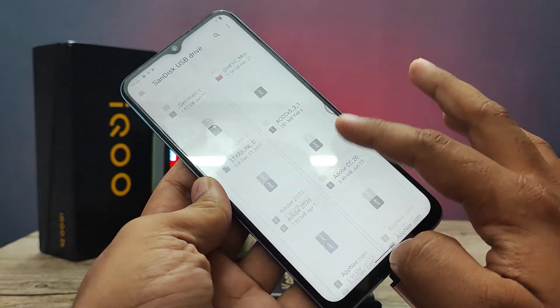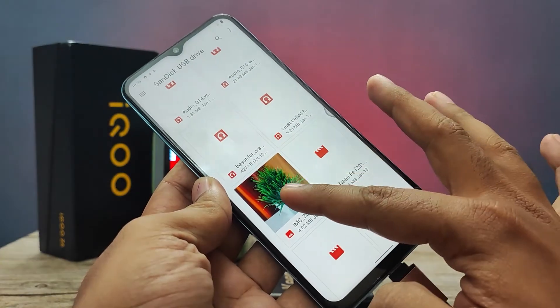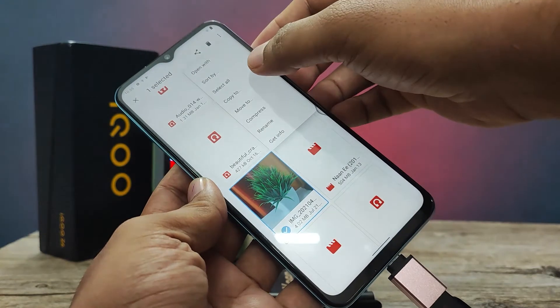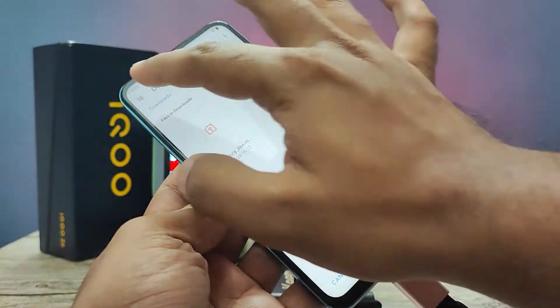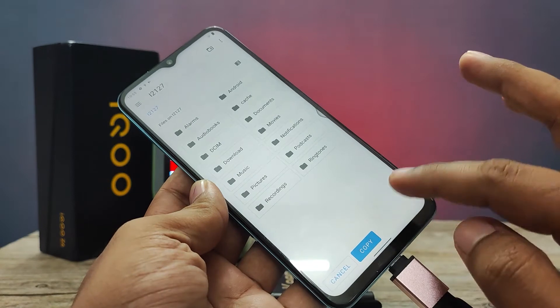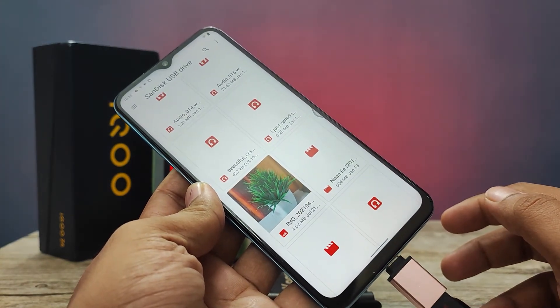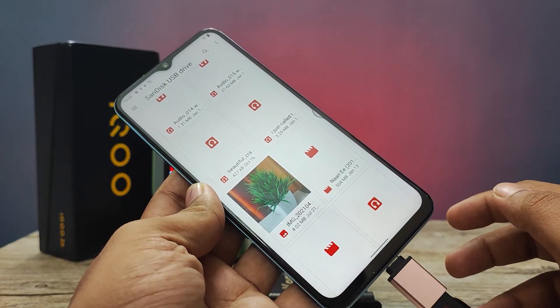The pen drive files are now opened. If you want to copy a file from the OTG, you can select 'Copy To', then choose the internal storage and click Copy.